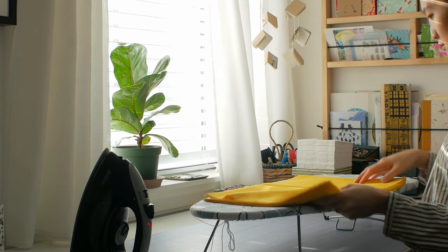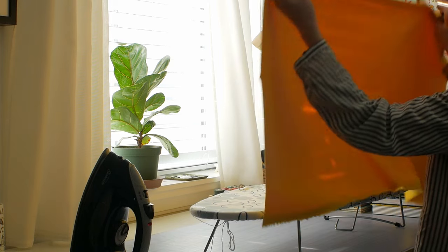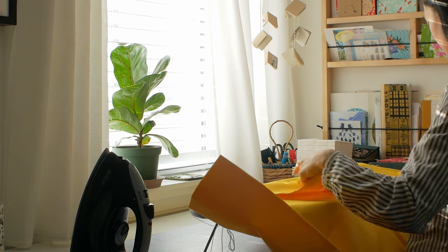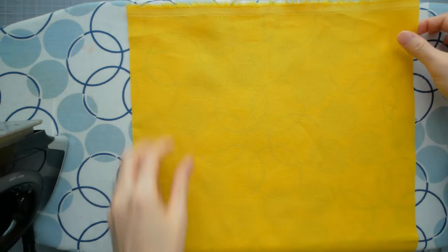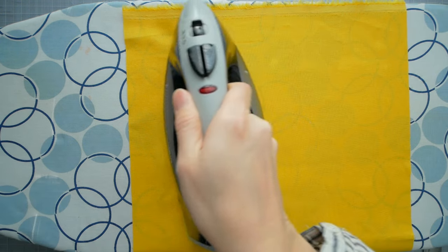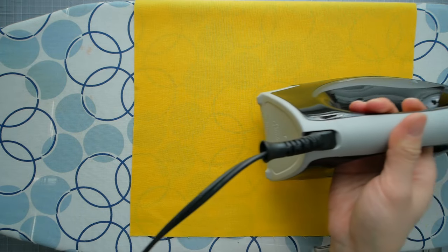I found this lovely cotton linen blend fabric from my local fabric store. You can use virtually any kind of non-stretch tight weave fabric with the weight of your average cotton bedsheets or slightly heavier. I know the size of my book and the spacing I need, so I cut the fabric to size, leaving at least a one-inch border around the covers and spine.